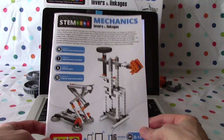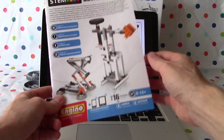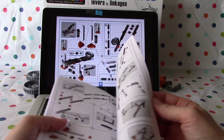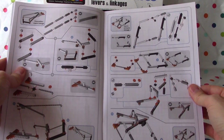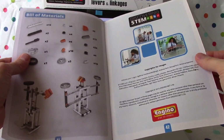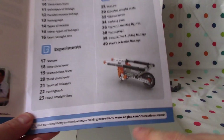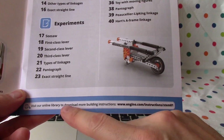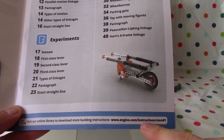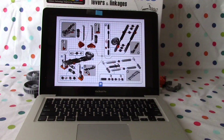So here's the booklet. You can see it's got 16 models — eight online and eight printed — and we finished all these ones inside here. The last one we built was the Hartz A-frame linkage on page 40, and that was the end of it. If you go back to the front of the booklet at the bottom, you can see: visit our online library to download more building instructions at ngino.com/instructions/STEM01, and that's what we've done.